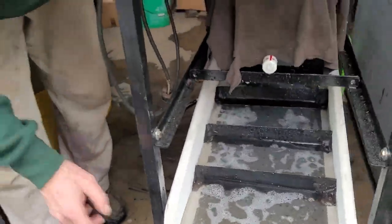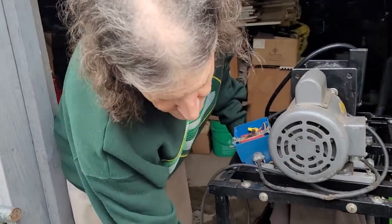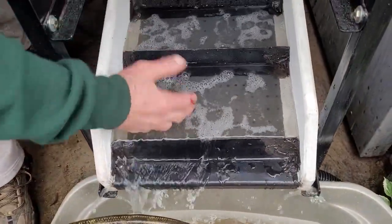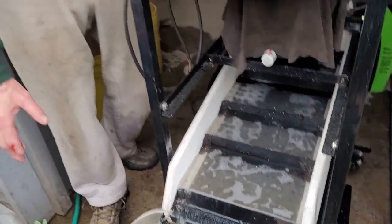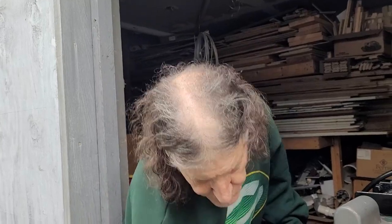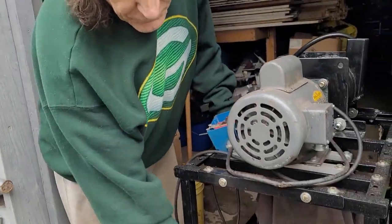If you notice on this sluice, we're running our riffles backward, just like on a dry washer — backward, not forward. Because we're using very low velocity water, this is not using high velocity water going across forward-shaped riffles, because we don't need the turbulence after the riffle to just drop the gold out of the ore. We have a different system here.